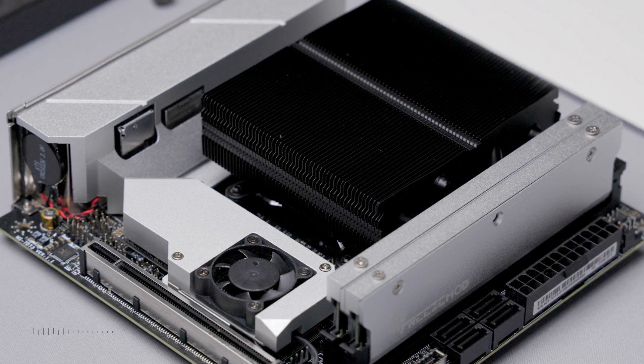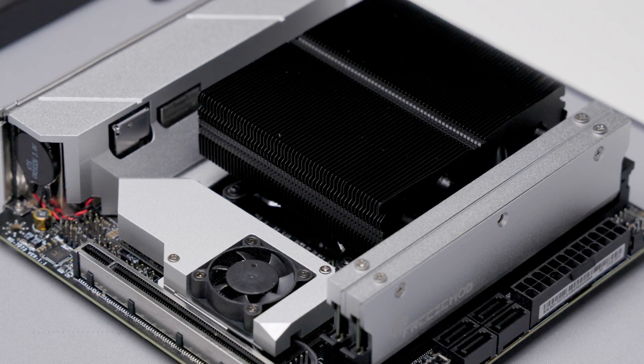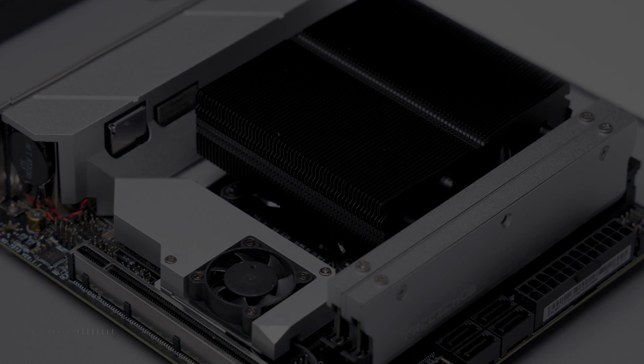This concludes my review of the Thermorite AXP90X53. If you like what you're seeing here, please like and subscribe.